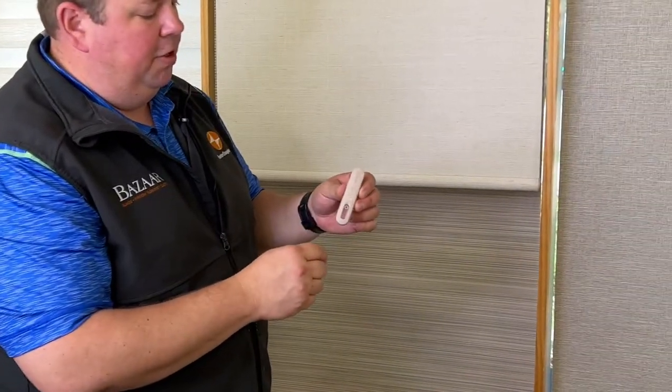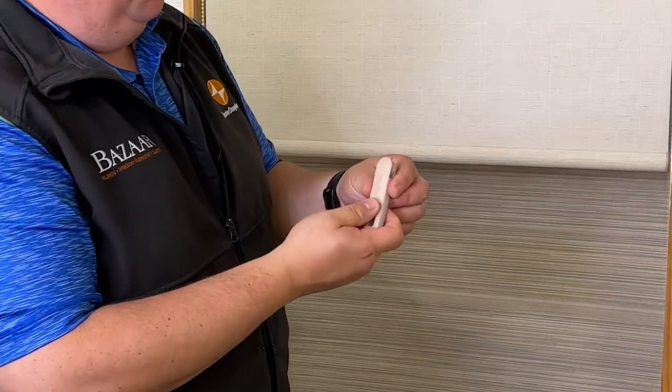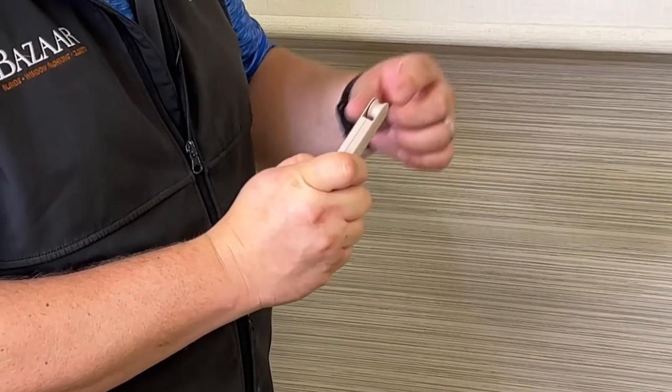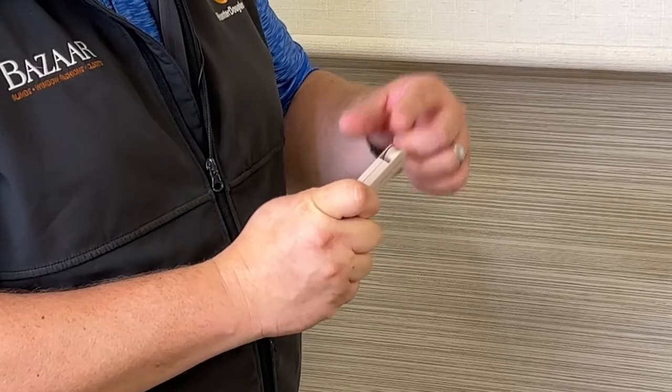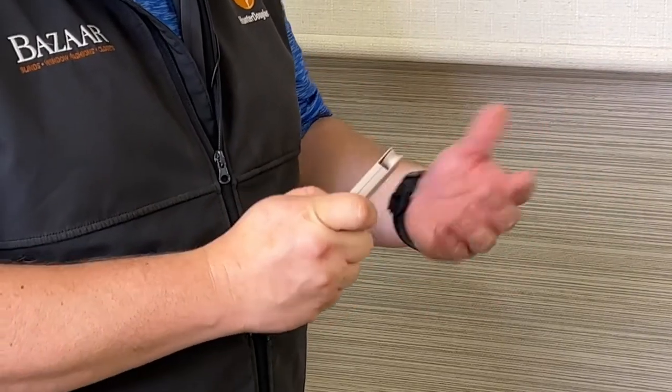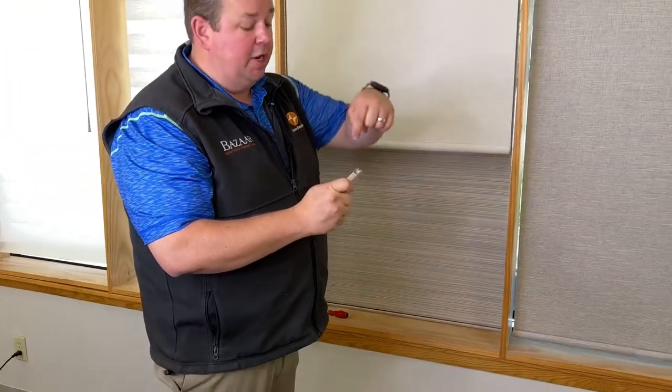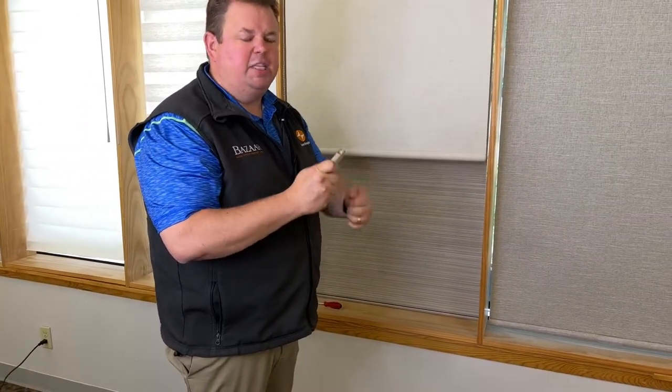The tensioner — this one's from Hunter Douglas. The reason why we like the Hunter Douglas ones is this one actually has a wheel here, and that allows the chain to go through with a nice, easy, smooth, quiet motion. If your shade's really loud and noisy because of the cord, it could be because the tensioner — as the cord goes through there — it's making a grinding sound and makes it a little bit louder.